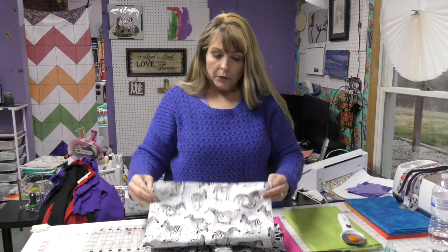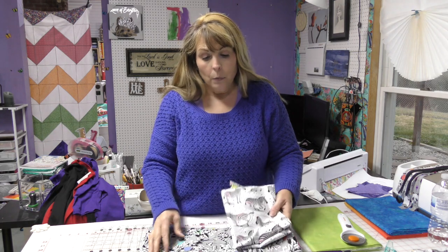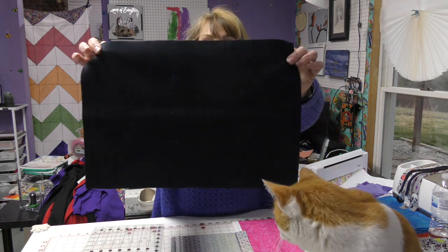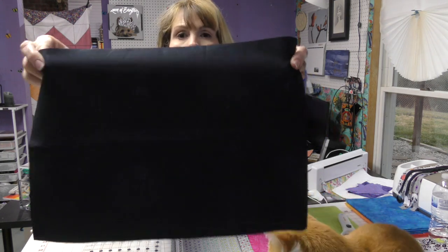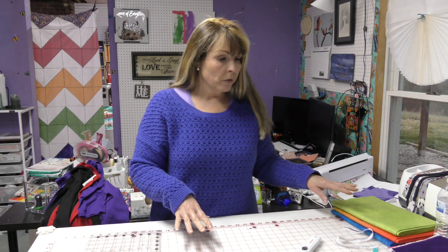So those are my prints. You need 10 prints — 10 different colors, 10 different fat quarters, 10 different whatever — and then one background fabric that runs throughout. This is going to be my background fabric; it's got a splatter print. Now I'm going to cut a 14 and 7/8 inch square out of all my material and then show you how to do a half square triangle.